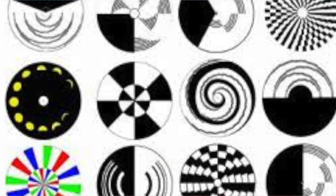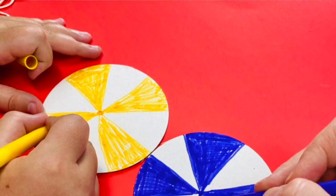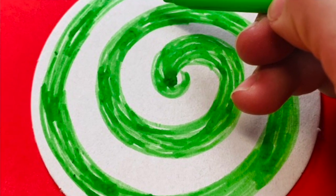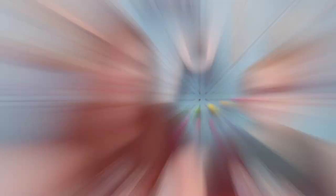I wanted to show everybody before we get started — there are a few different types of optical illusion designs you can make. You can follow ours and make the design we're making, or you can come up with your own, or look at these designs and make one of those. Whatever you do, it's up to you. As with any Winkle video, if we get going and we're too far ahead of you, you can always pause the video, do your project, and press play when you're all caught up. So don't worry — if we go too fast, you can always catch up with us later.